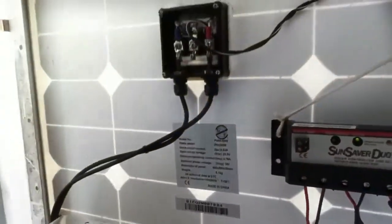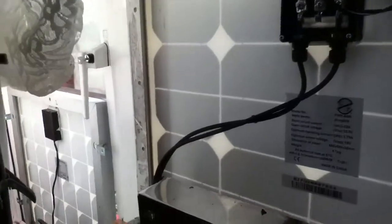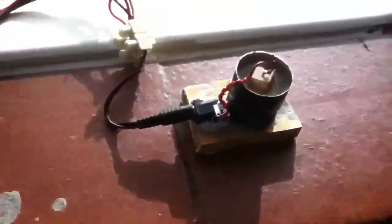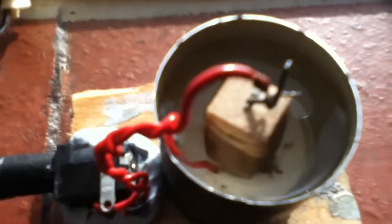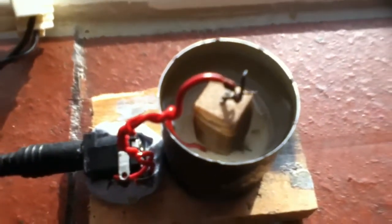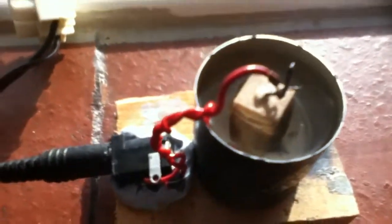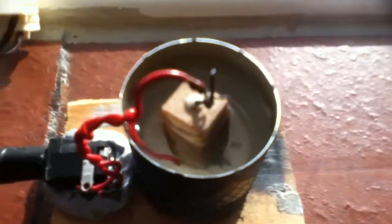I'm running an experiment today where I've connected the 50 watt and the 20 watt solar panel in parallel and wired it to a power resistor which is in this container here — so it's just the two solar panels connected in parallel to the resistor, which is in a small container of water.